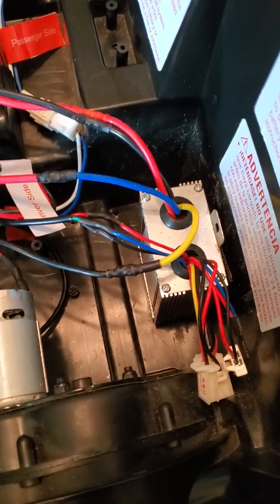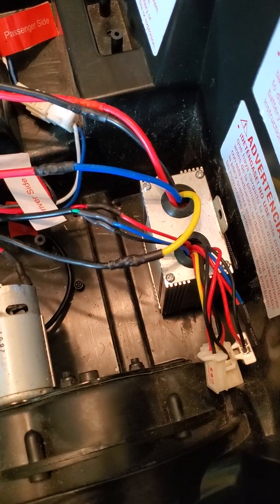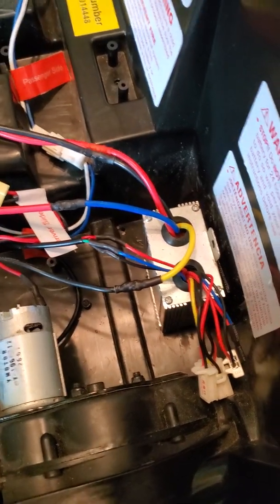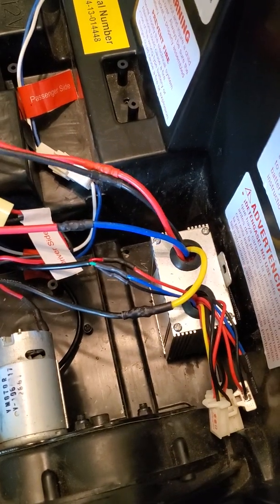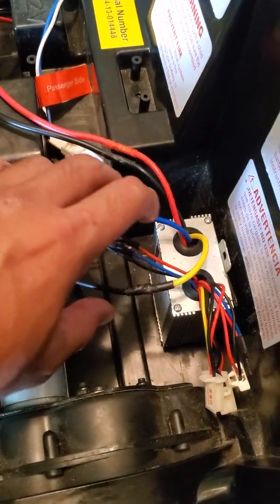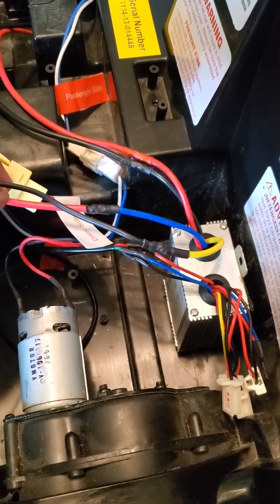I just put the ESC in the back here with some Velcro so I can move it around while I'm still finishing everything up. We have positive and negative coming in from the batteries — that's simple. And then you have positive and negative leaving the ESC and going to the motors.